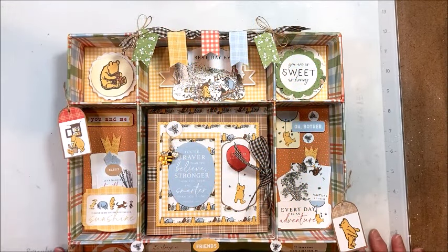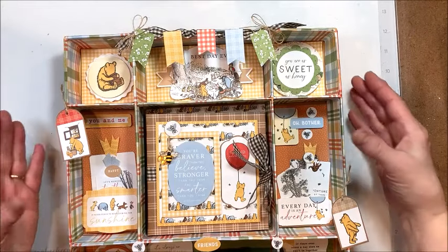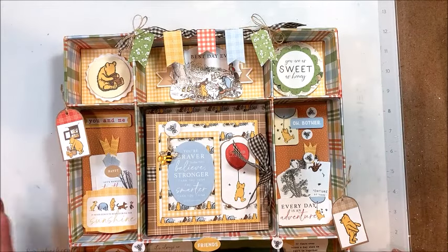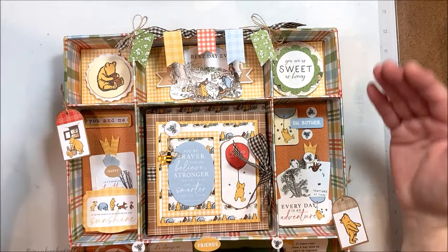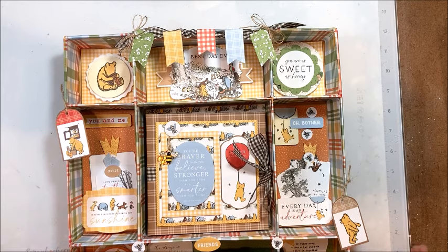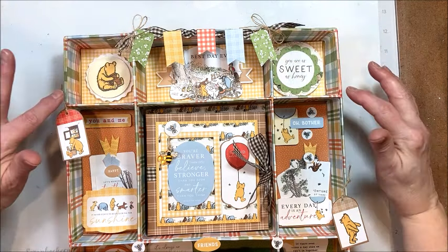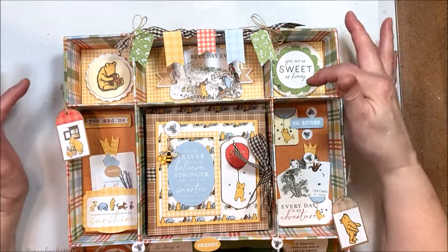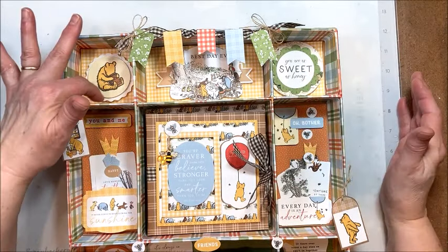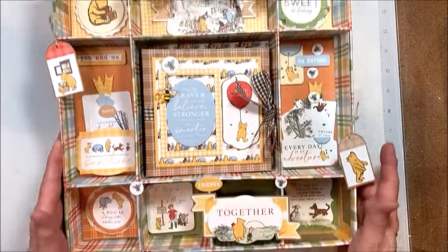All right, my friends, what are we making with this amazing kit? How about a 12 by 12 shadow box? We're going to construct the box with all the compartments — it's not as hard as you think. We're going to dress it up with all the sweetness of this collection. We have a darling little banner across the top, and these little boxes are two inches deep, so you can even put a little figurine or something in front of the sweet little pieces.